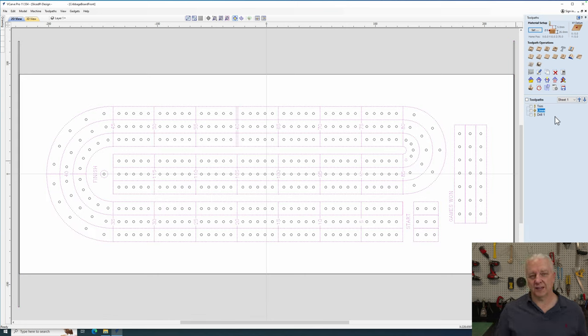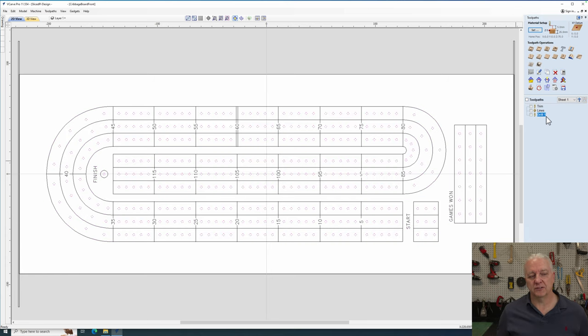The first tool path trims the length of the material to the size I want. Then I have a tool path that uses a 15-degree V-bit and carves out the lettering and all the lines. Finally I have a drill tool path which drills all the holes. The total time was about 45 minutes — I don't generally stand there and watch my CNC, but it happens fairly quickly.